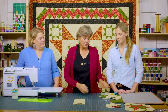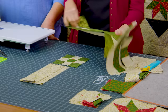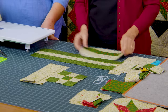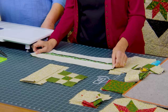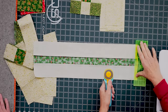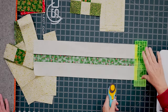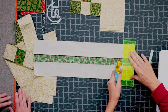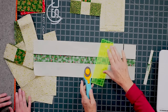We're going to make four nine-patches first. Nine-patches are made with two-and-a-half-inch strips as a strip set. One strip set has two greens on the outside with background in the middle. The next has two backgrounds with one green in the middle. We cut those into two-and-a-half-inch segments. When cutting multiple layers, make sure your edge is straight.